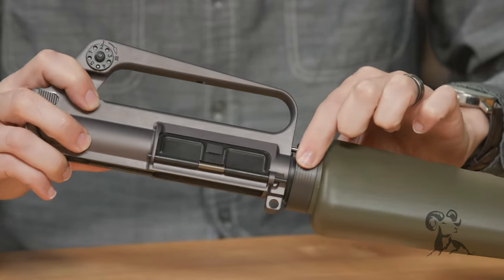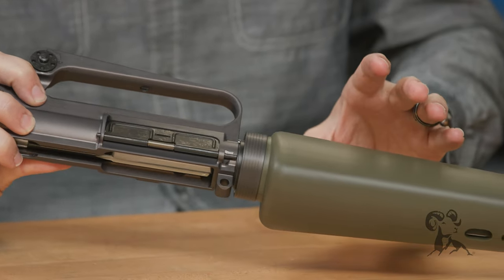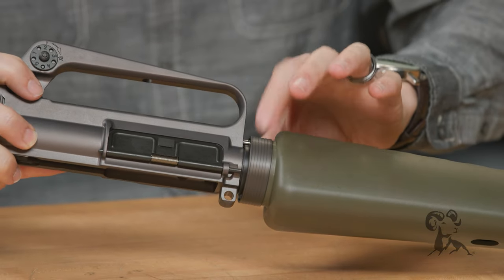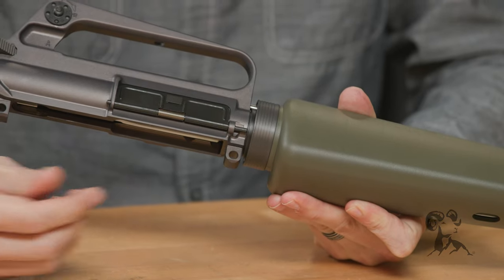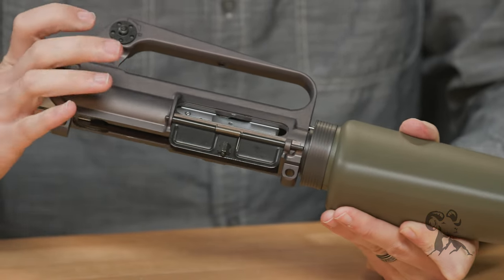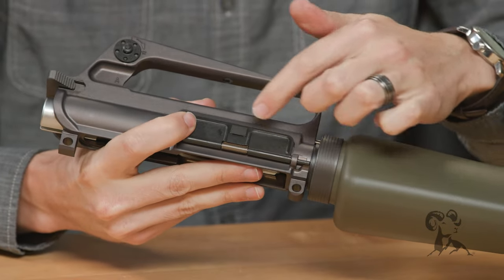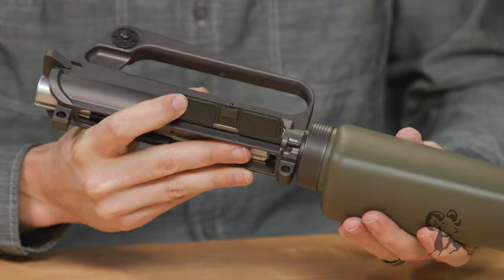Same thing with the delta ring here. This delta ring assembly, if you look close enough, is obviously not like the current A2 style — this is the original smaller profile. Even the dust cover hinge piece is different than what's on your modern rifle. So a lot of attention to detail went into this one.